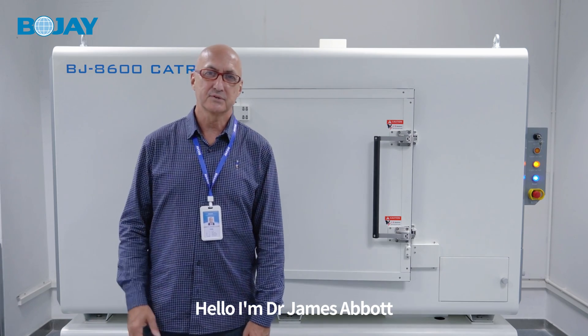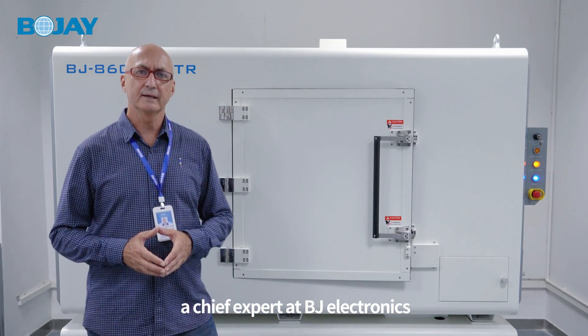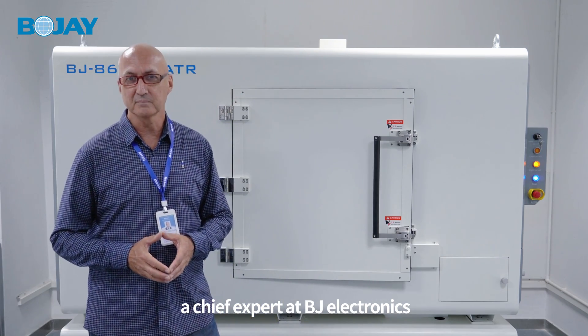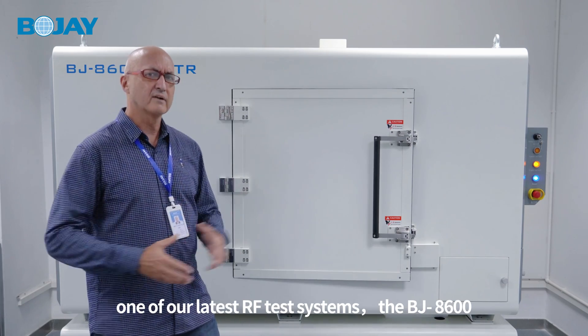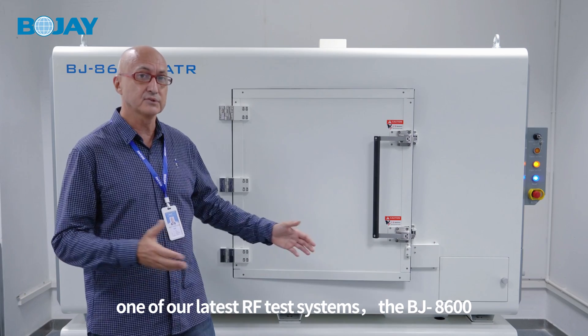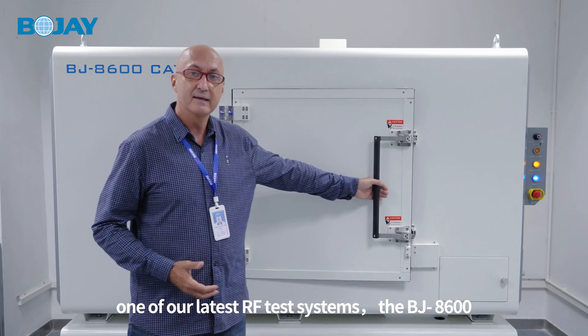Hello, I'm Dr. James Abbott, the chief expert at OJ Electronics, and today I'm happy to introduce to you one of our latest RF test systems, the BJ8600.